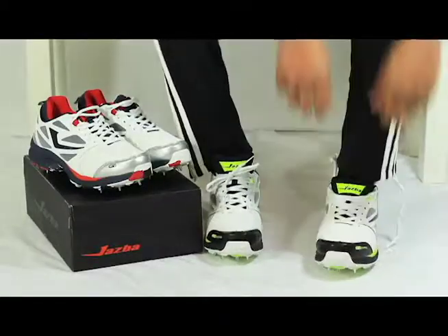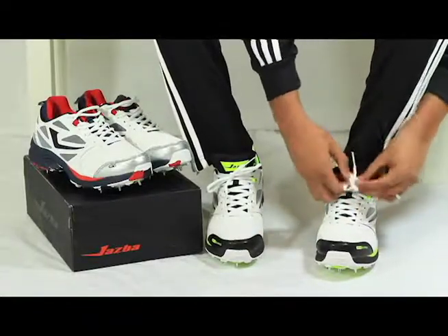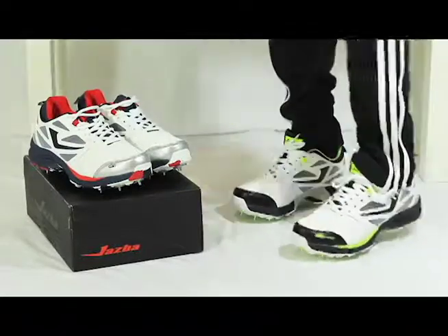A long-lasting cushion insert conforms to your foot shape, providing not only the cushioning and comfort you need but valuable energy return, impact protection and adaptive support.